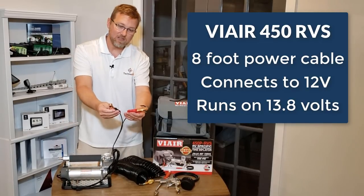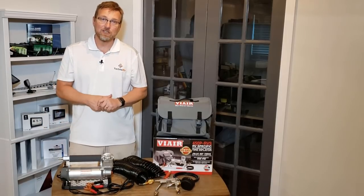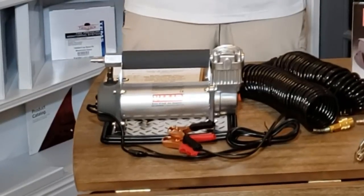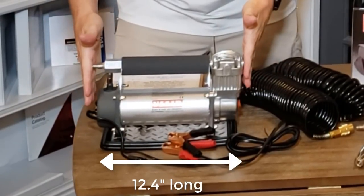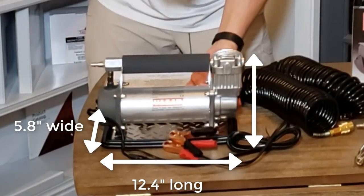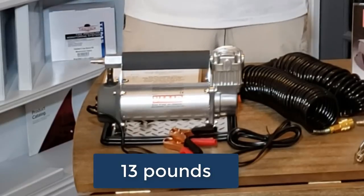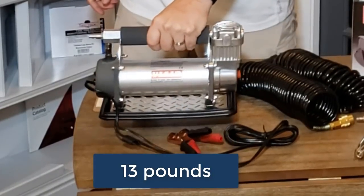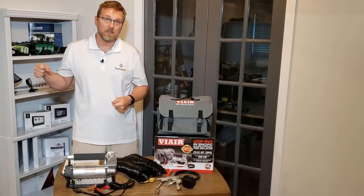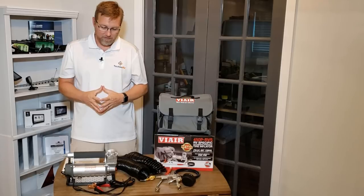Eight feet of cable and heavy-duty 12-volt clamps come with the unit. ViAir has always been known for their nice compact units, which is great for RVs because we don't like things that take up a lot of space. This 450 model measures 12.4 inches in length, 5.8 inches wide, and seven and a half inches tall. From a weight standpoint, it only weighs about 13 pounds, so it's very manageable — not like those big tank compressors that are more cumbersome to lug around.